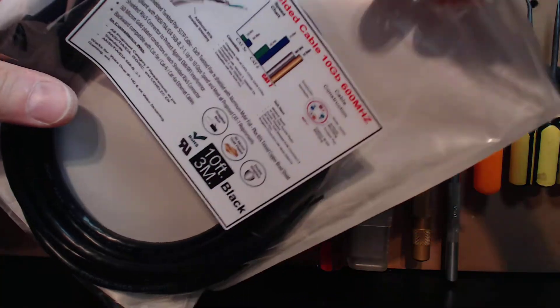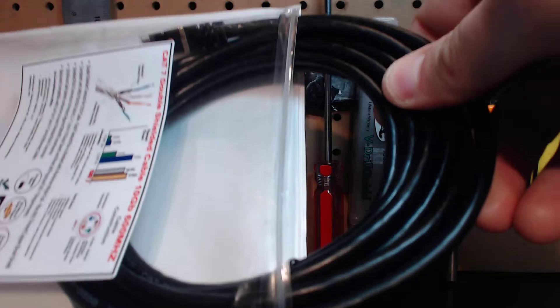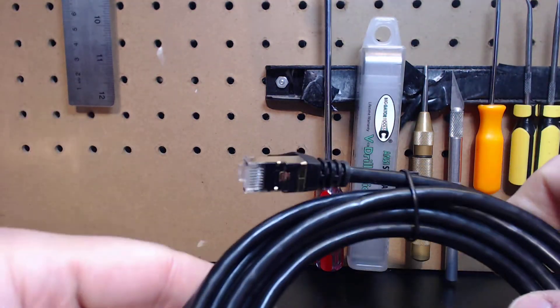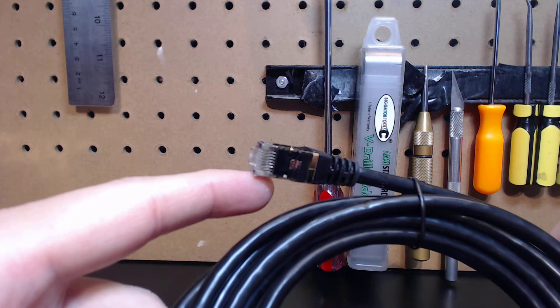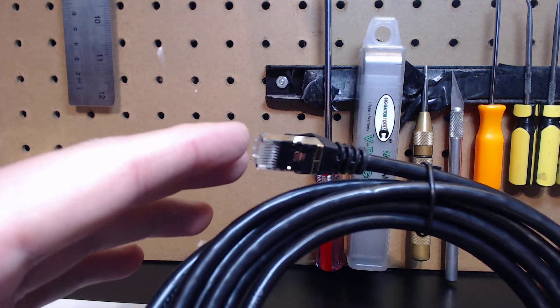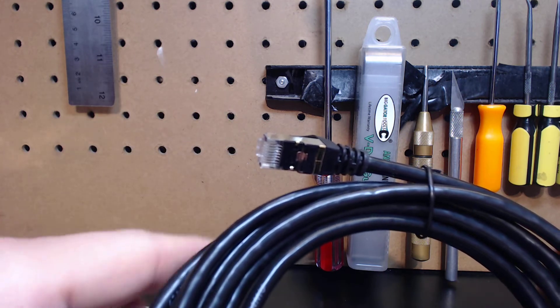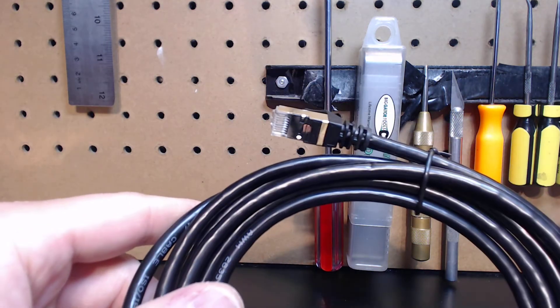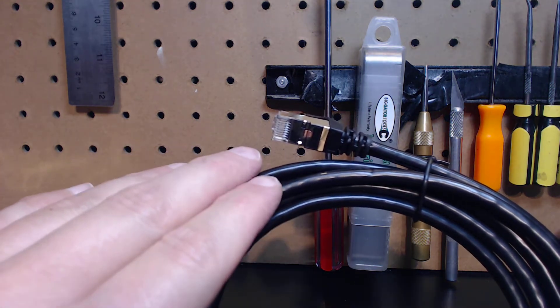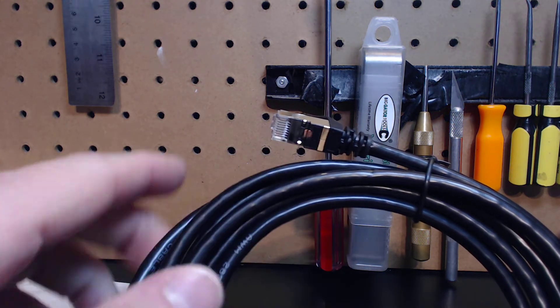When you're using the right cable, it's basically a plug-and-play, fire-and-forget type thing. You don't have to worry about how the system is set up, because Ethernet is essentially the most stable option. But it's only the most stable option when you're using all of the right accessories. Most of the manufacturers don't disclose what cables to use.